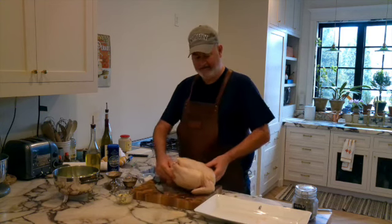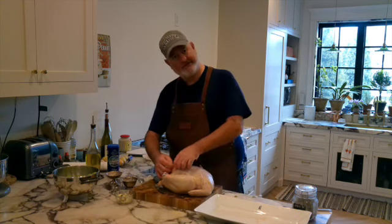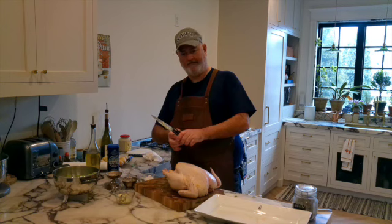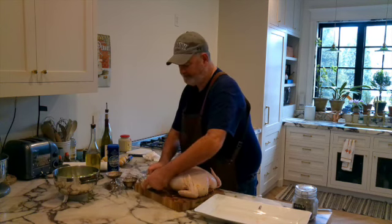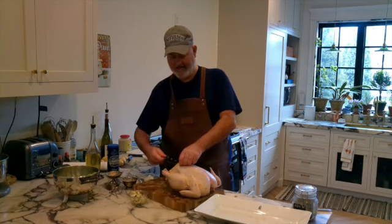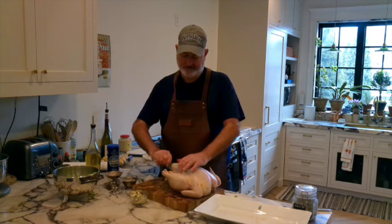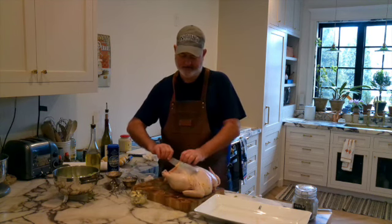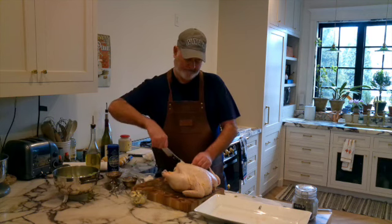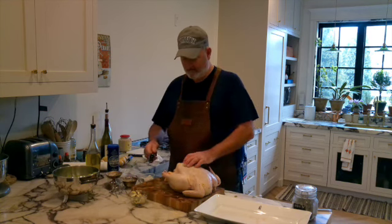Now, next up — you're going to take your chicken and loosen the skin from the breast right here. See that? The easiest way to do that is take a knife, take the back of your knife. And you can see how I'm doing that with my finger — loosen it. Do this gently and try to go as far back as you can without breaking the skin, on both sides of course. Not hard to do, just got to have a little patience.